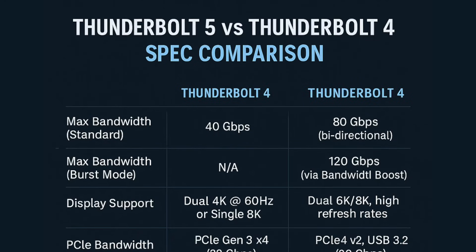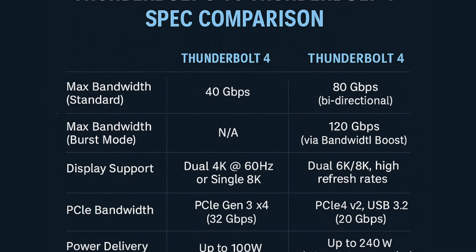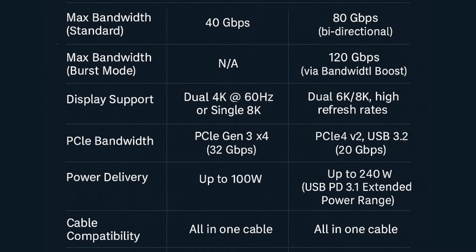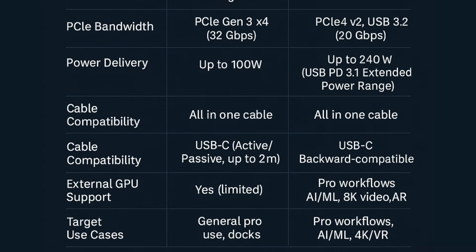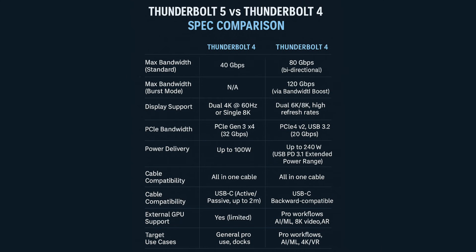Thunderbolt 5 has many benefits over Thunderbolt 4, which was a pretty minor update over Thunderbolt 3. TB5 can reach up to 120 gigabits per second instead of just 40. The spec can support dual 6K or even 8K displays, and up to 240 watts of power delivery. Plus, it has twice the PCI data throughput and supports USB 4 v2.